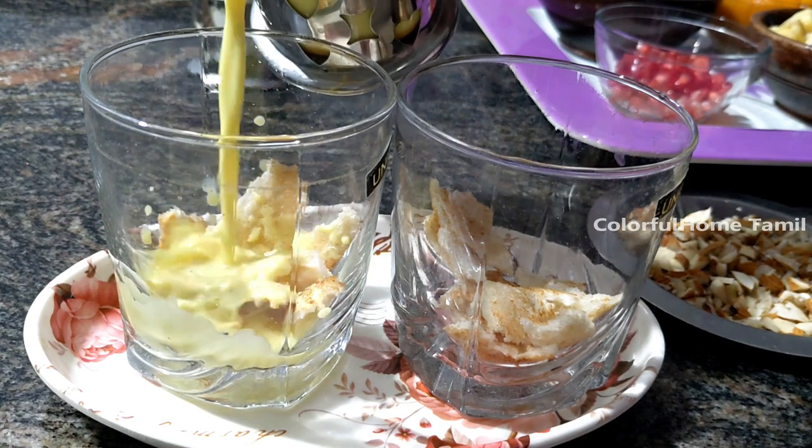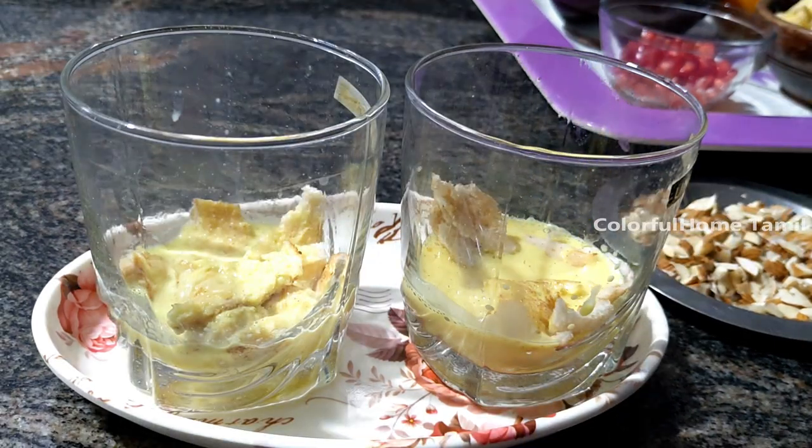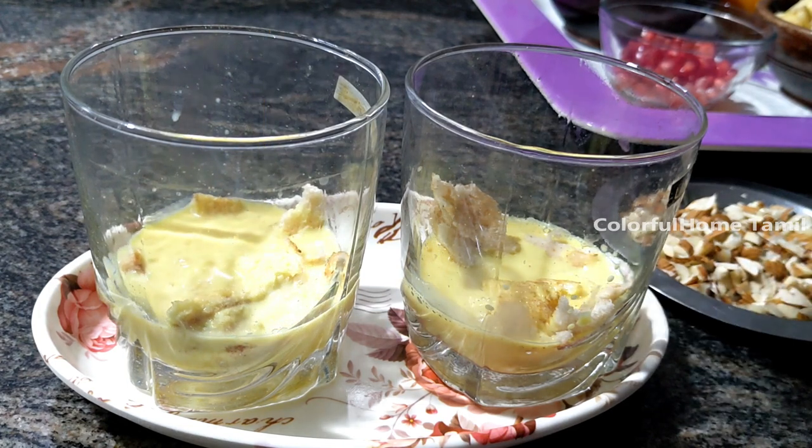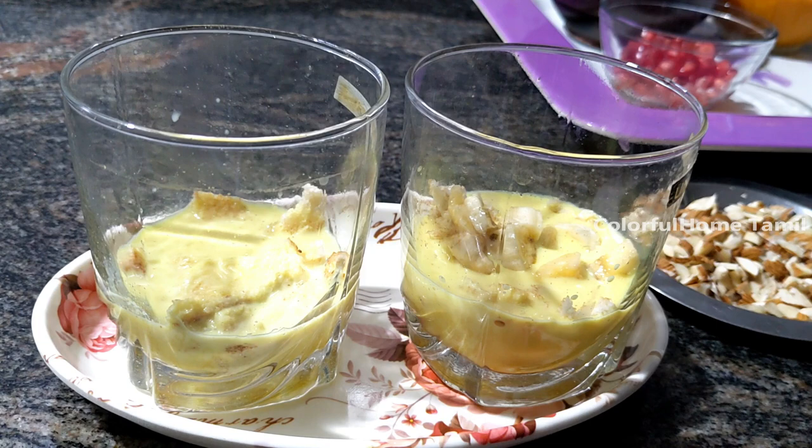Add less of a pot. Add a little bit of bread. Add a little bit of pot, and you can add the pot.